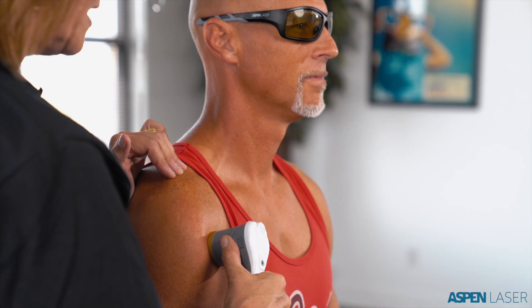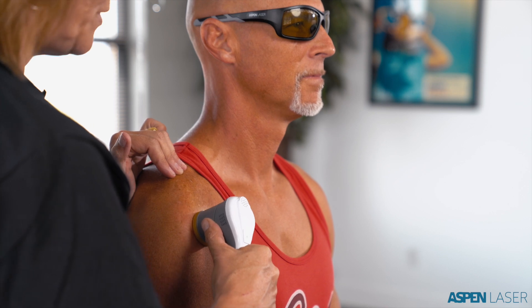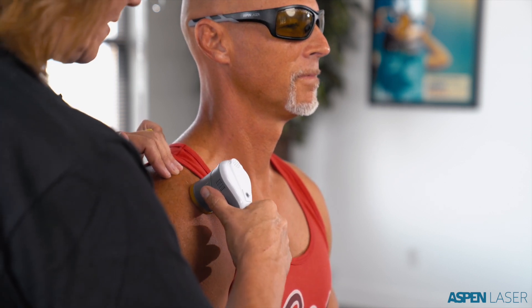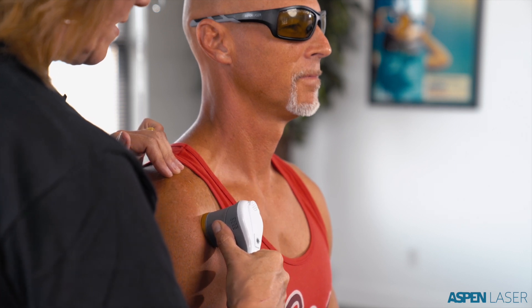I'm about a minute and a half in. If the client has questions, we chat. I tell them that laser therapy is the application of light to reduce inflammation, increase circulation, and increase the rate and quality of tissue repair — 30 to 40 percent faster with light than without. This is typically a course of care of two to three weeks to get sustaining outcomes.